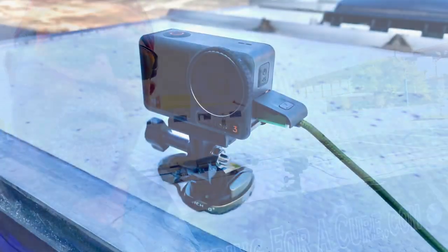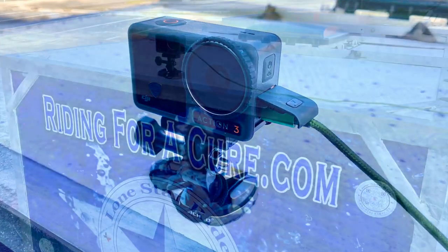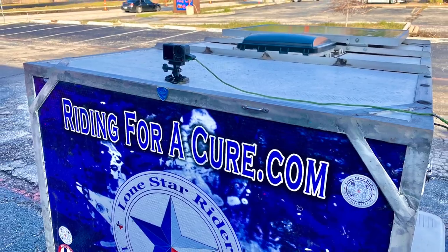Howdy y'all, Lone Star Riding here. My new DJI Osmo Action 3. I've done a hyperlapse and a normal on the back of this trailer. Let's check it out.